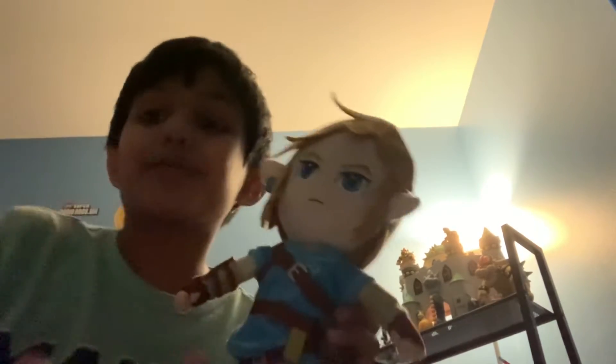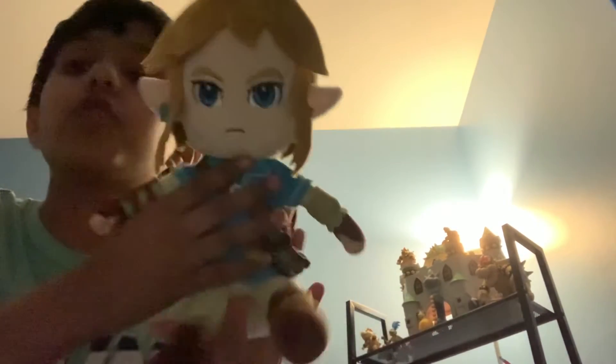You can see the logo — it's a little blurry but it's made by Sanei. Everything about the plush is super detailed, and honestly I never expected them to make a Link plush, but just wow.